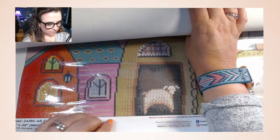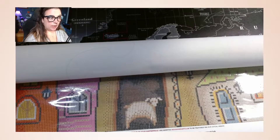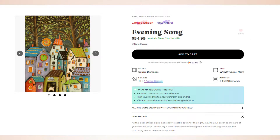I am so excited — I cannot wait to start on this. This canvas has 64,532 diamonds, it is 22 by 29, square diamonds, 43 colors plus four aurora borealis ABs. The description reads: 'As the clock strikes eight, get ready to settle down for the night, leaving your patch to the care of guardians on duty. Let the sky's sweet radiance set each green leaf to flicker in and calm the chattering voices down to a soft patter.' Absolutely beautiful.